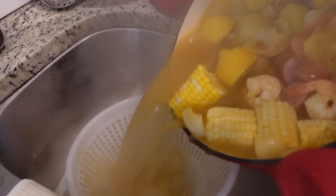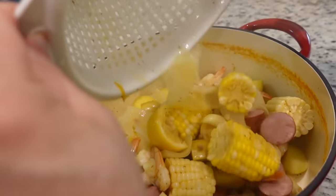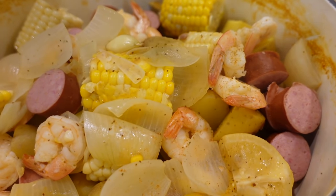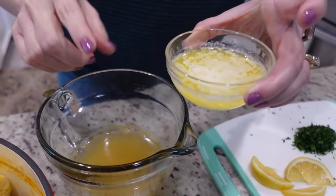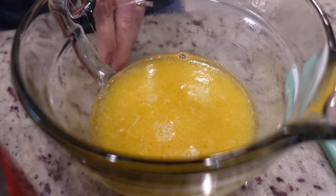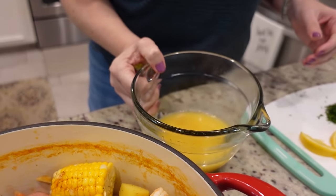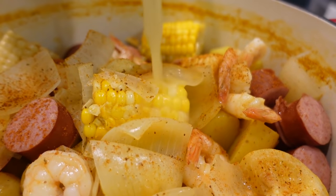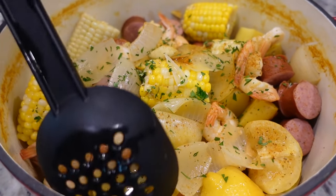Now we're going to drain the rest of the liquid off and add everything back to our pot. We're going to add just a little more Old Bay seasoning. To the reserved liquid, we add our melted butter and whisk that together, then pour it over the top. We finish with some fresh chopped parsley, give it a big toss, and then it's time to eat.